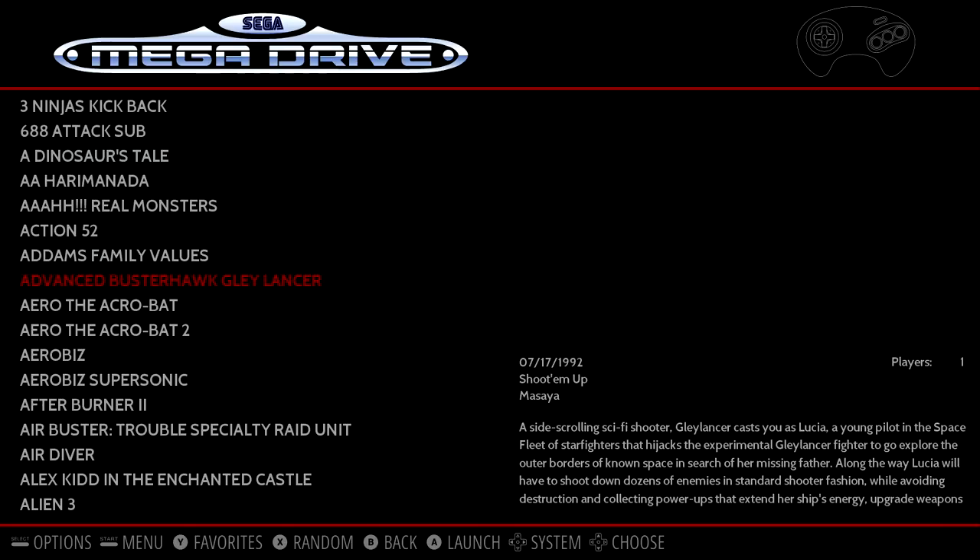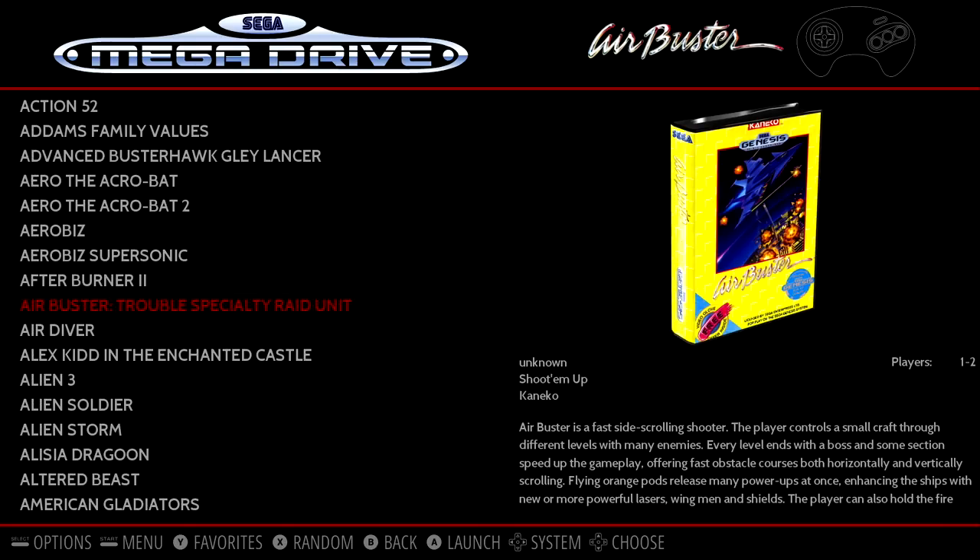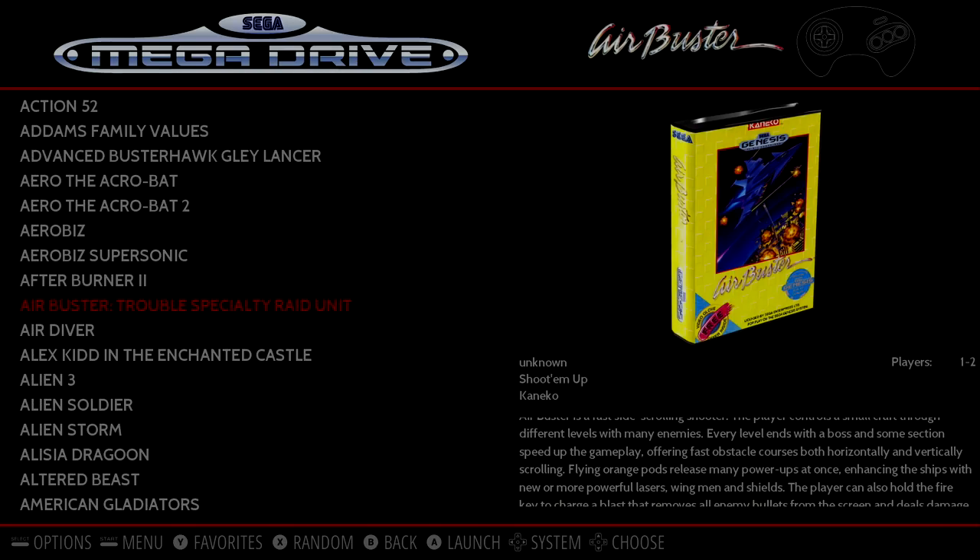As you might have noticed, it does support video snaps and box art. The scraper from within RetroPie is also working if you want to use that.